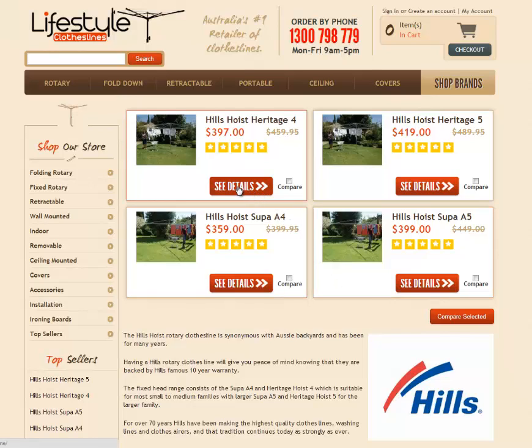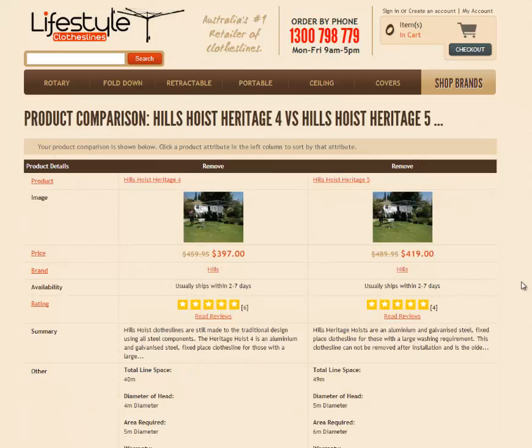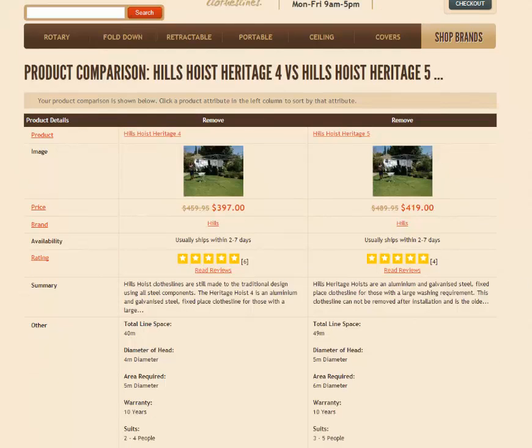If you want to see more details of each product, you can simply click on the See Details page and it opens up further on each one where you can see images, videos, further videos, reviews and things like that. You can also check these little compare boxes and hit the Compare Selected button and then you'll get to a page where you can look at each product side by side.